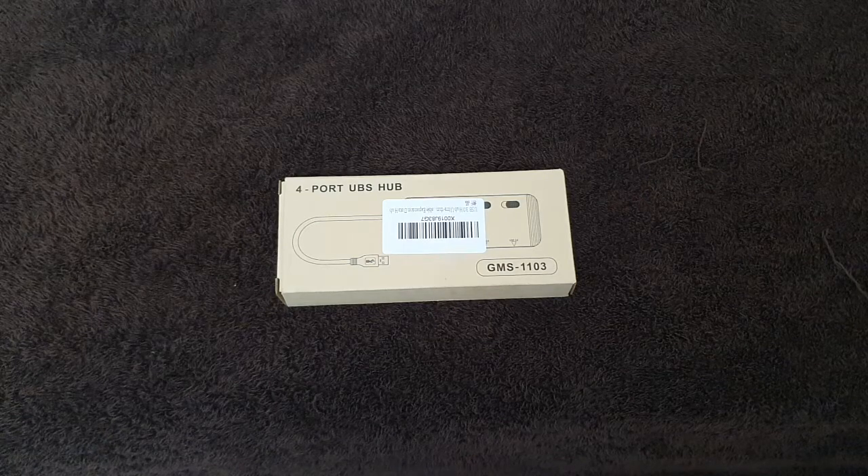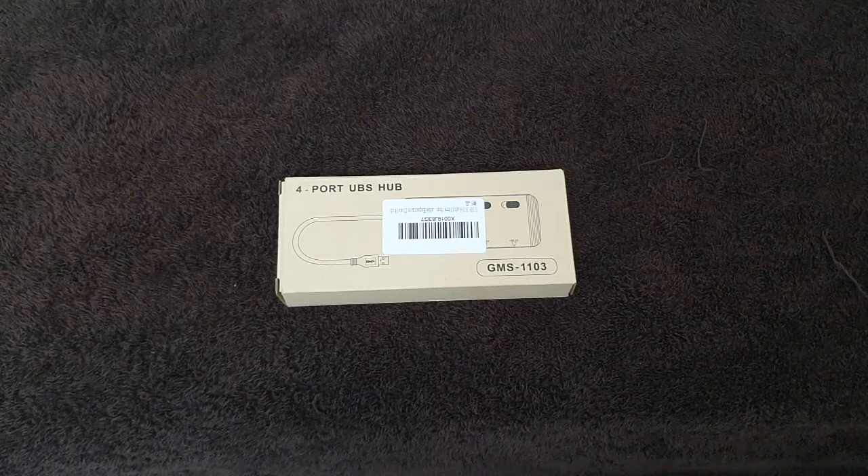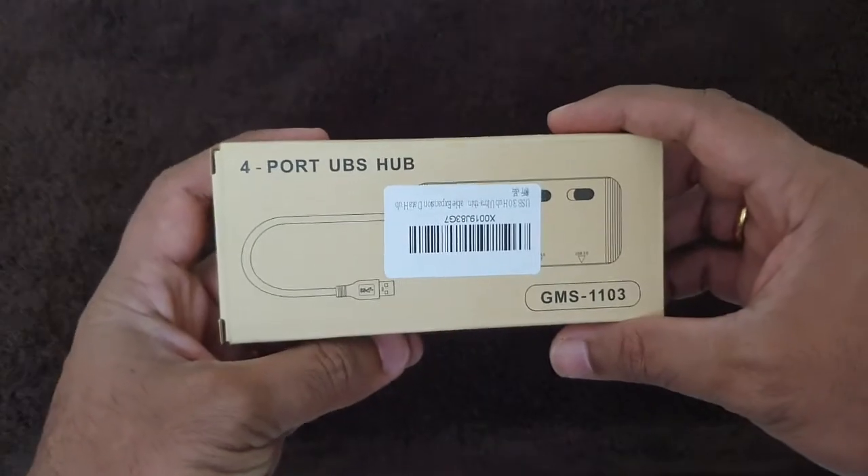In this video I will show you how you can connect multiple USB devices to a single USB port. Most laptops, computers, or any devices come with one or two USB ports, but if we have a requirement to connect more than two USB devices to that laptop or PC, then we need to use a USB hub like this.